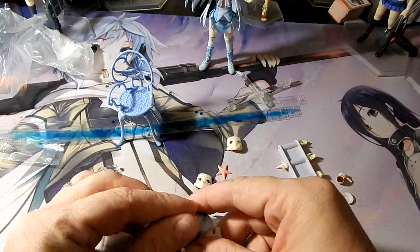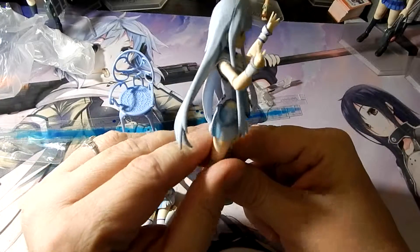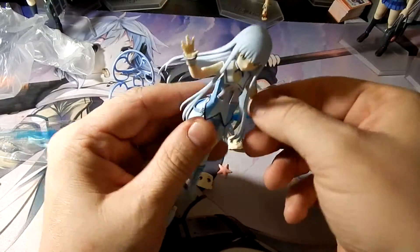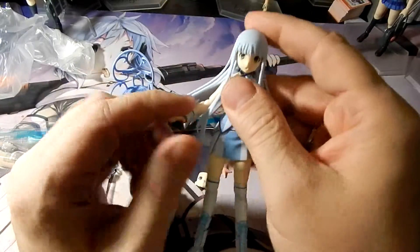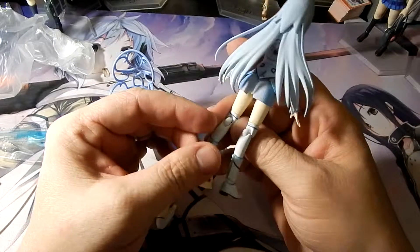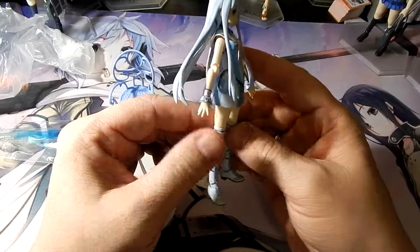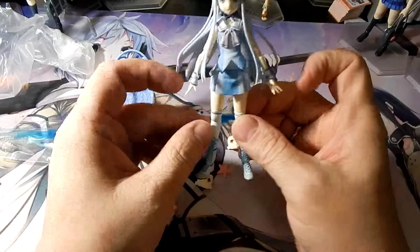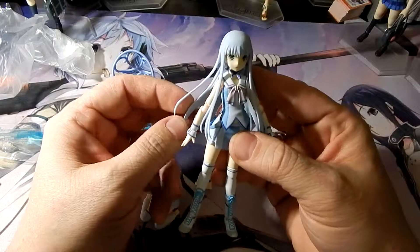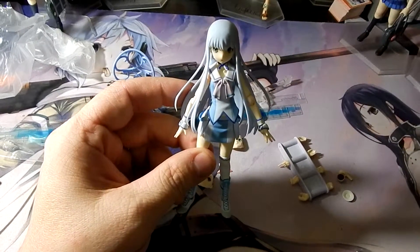All in all, I am actually very happy with this piece. She doesn't have her face moving too far forward and she's very poseable like always. Overall I would rate this a very good purchase, and if you're a fan of the anime I would suggest picking it up, as she is a very nice figure. Sign off, have a good time.